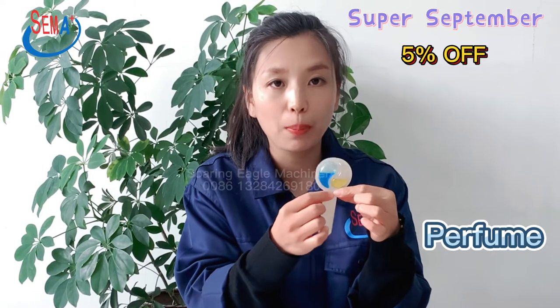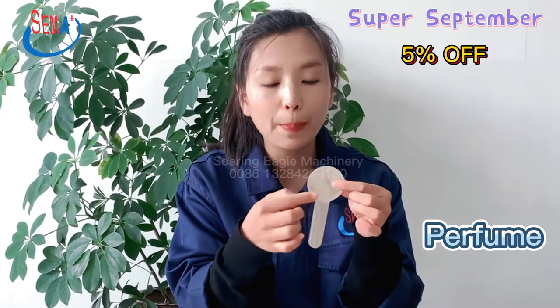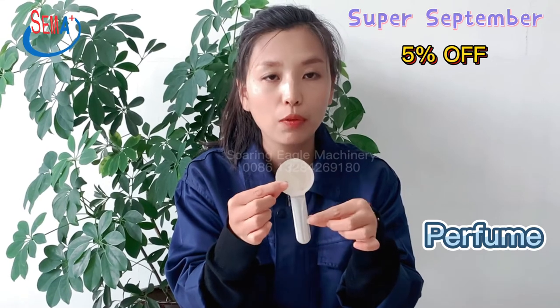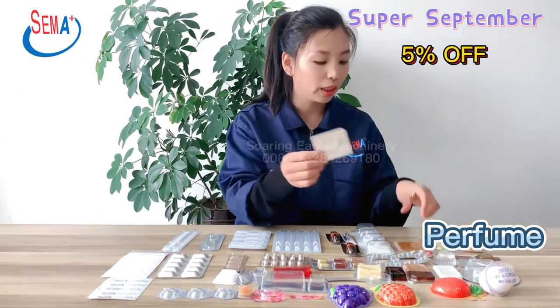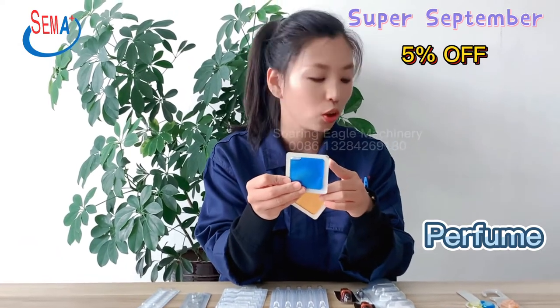This one is for perfume packing and air freshener packing — two flavors. The back side uses a special perfume packing film. It also has a square shape with an easy tear notch.